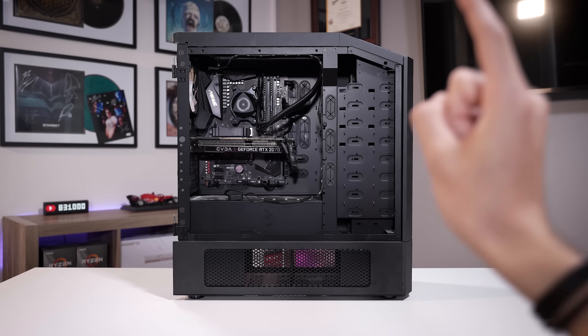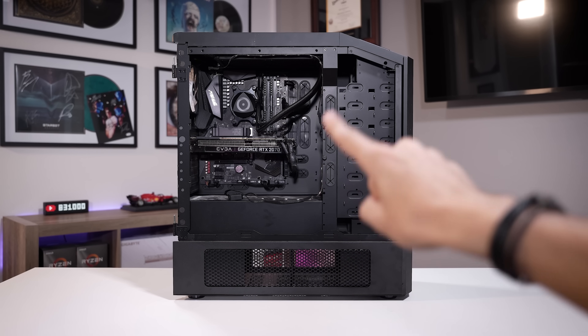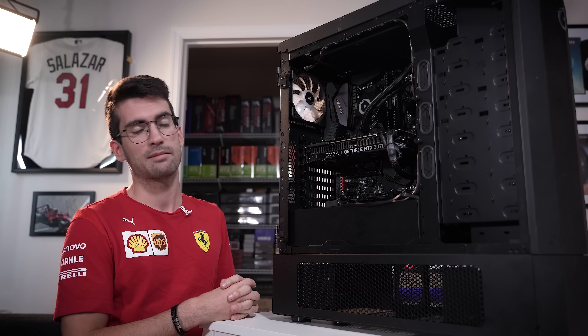This here is another viewer's broken gaming PC. I'm not in this shot because this case is freaking huge. Essentially, she turns on but does not post, which could mean a number of things.